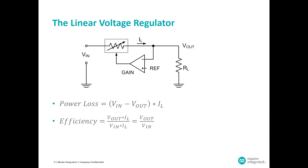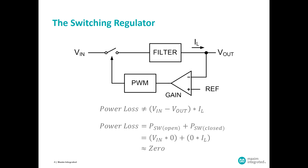The incentive for going into switching regulator topologies was to be able to address this power loss that is necessary to provide voltage regulation with a linear regulator. So with a switching regulator, we have replaced that variable resistance, which is dissipating power in the linear regulator, with a switch.